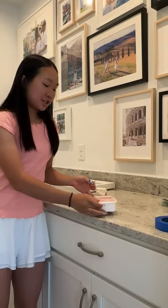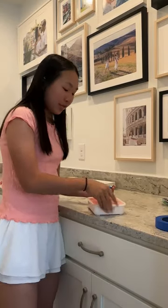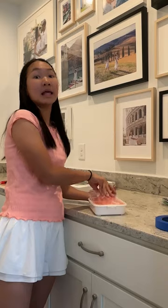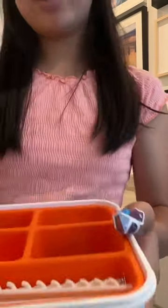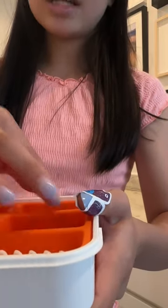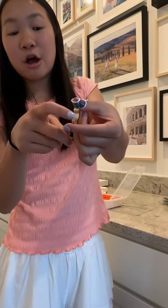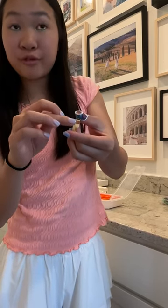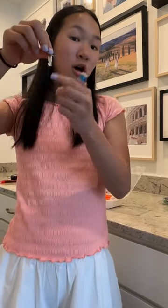Now I will show you how my mom and I put and hung the photos on the wall. We bought this photo hanging tool kit from Ikea, which comes with what we used for the nails and the hanging hooks. The two pieces I'm using today are a hook for the photo frame to hang on and a nail which you just nail into the wall just like that.